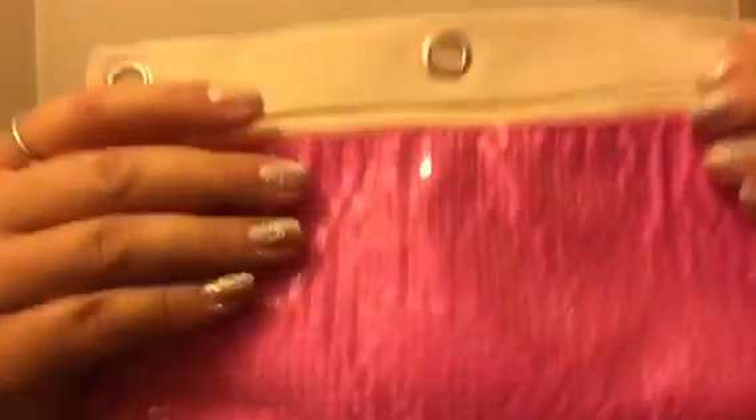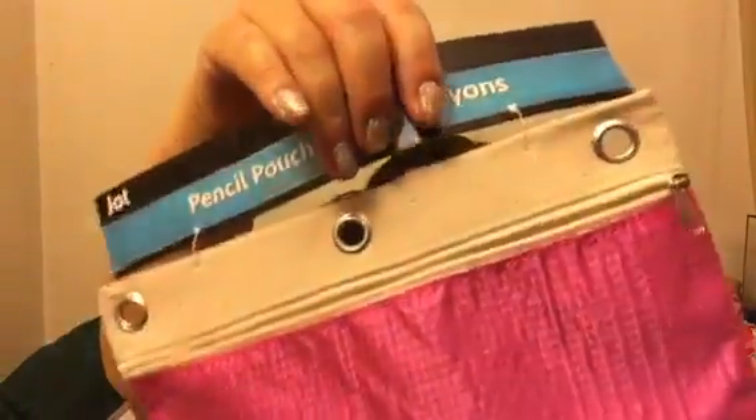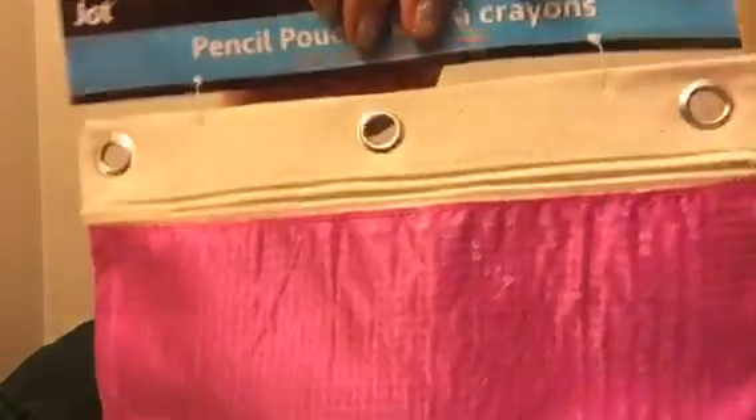The pouch is not mermaid sequins, just pink sequins. I'm thinking I might cut off the notebook ring attachment since I don't need to put it in a notebook, so I can fit it in my purse. I might not cut it — I'm not sure what I'm going to do with it yet, but I had to have it because it was pink and shiny.